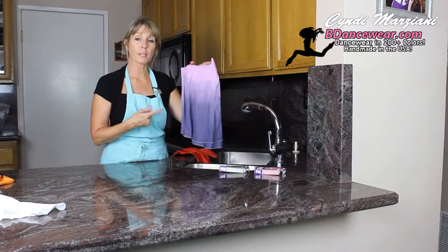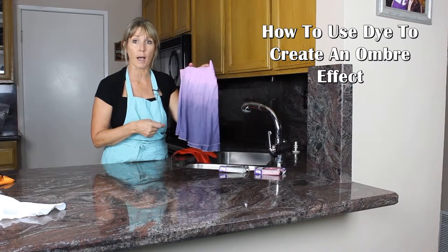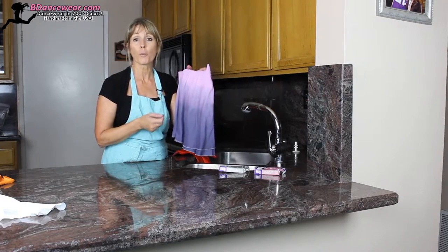Hi, I'm Cindy from BDancewear.com and in this video, I'm going to show you how to create an ombre effect using dye. This is a unique thing that you can do to create your own original costume that nobody else will have.